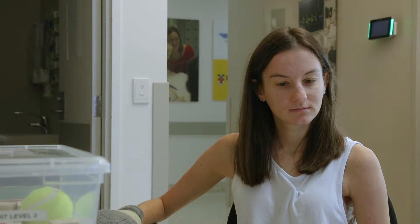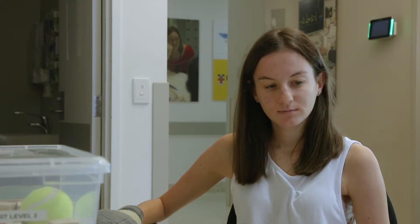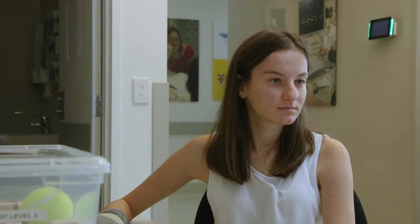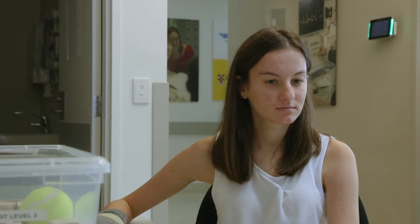So I want you this time Nicole to also focus on being as accurate as you can with your movement, really focus on being as precise as possible. Ready? Go! And stop. Good. That time was 16, and I'm going to put a note down that the quality of your movement was much better that time. Well done.